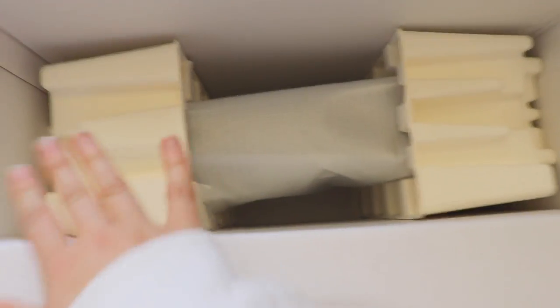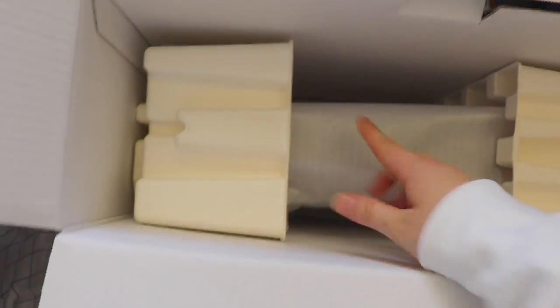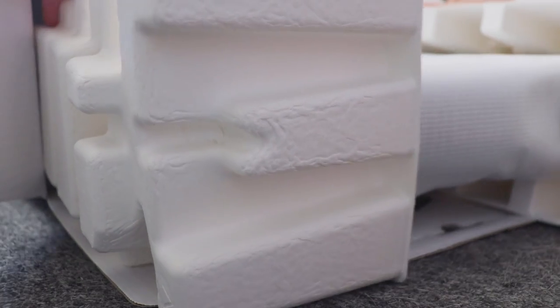We're gonna take that out. Now we're at the part where the console is visible underneath, so I'm going to go ahead and pull it out. This is the code for Horizon Forbidden West, and this is the console.